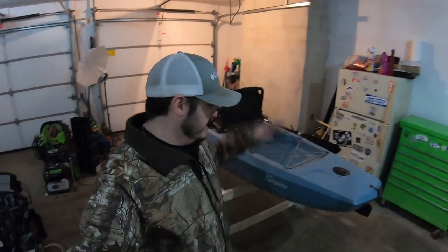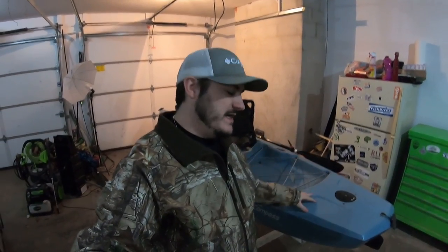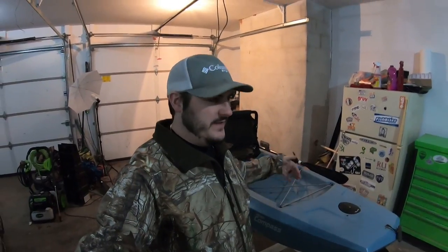Welcome back to the channel. Today's video is the Hobie Compass video that you guys voted on. It's probably going to be a quicker video — it's my wife's kayak. She keeps it pretty simple, usually just the yak crate in the back with her rods, baits, and stuff like that, throwing some stuff in the hatch. But we made some mods to make it a little easier to get into those hatches and add more storage space.